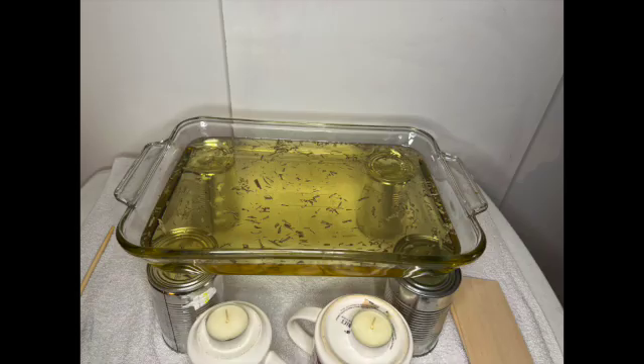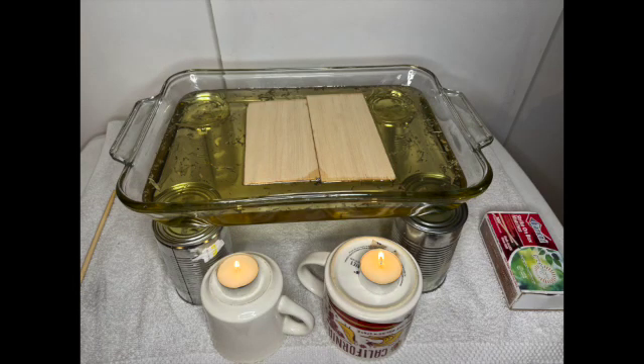I put tarragon in as flakes to be able to see the movement better, but oregano would be better — the tarragon is too big. Here are the balsa wood plates and the tea lights ready to slide underneath.